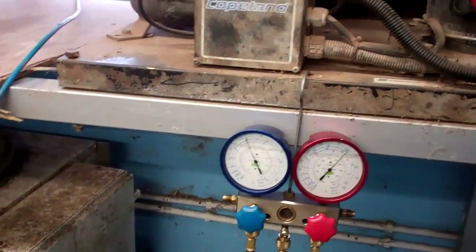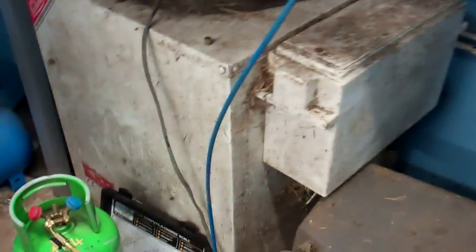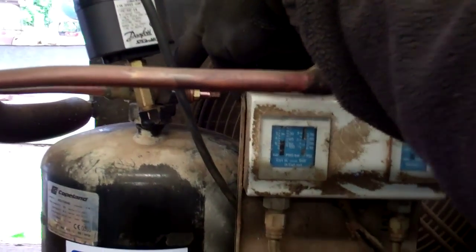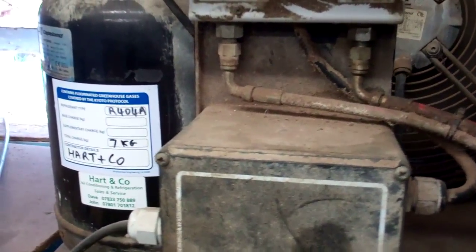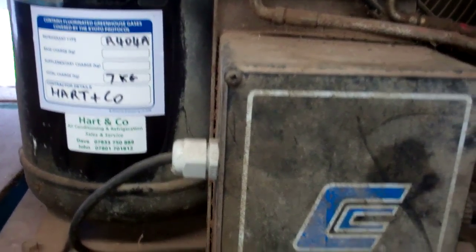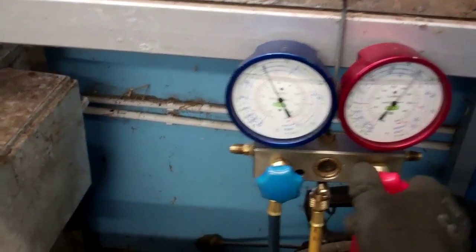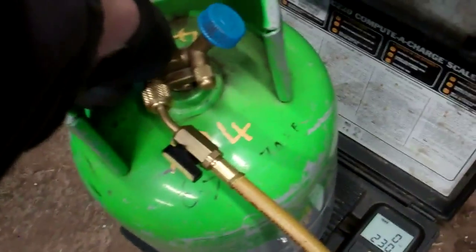It's been running for a few minutes now so the oil's warmed up a bit, and I've got a bottle on that scale with the scale zeroed. We'll shut the liquid line valve on the receiver and while we're doing that we can be dumping liquid into here.